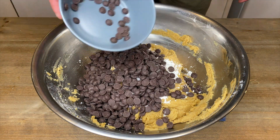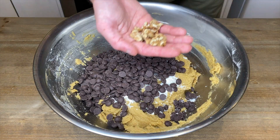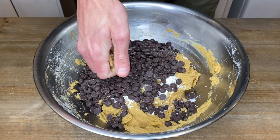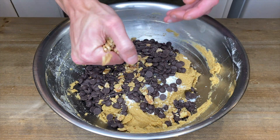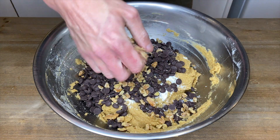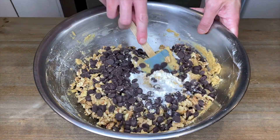Add in 450 grams of dark chocolate. Then crush the roasted walnuts in your hands until nice and small and add them in as well.